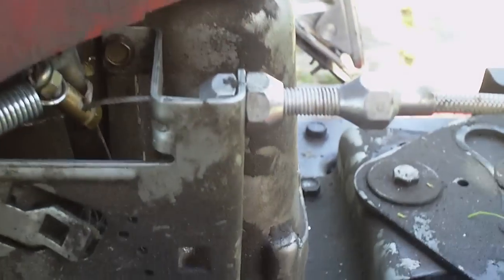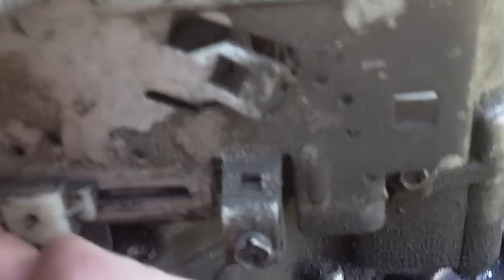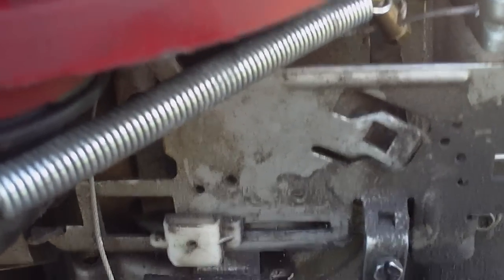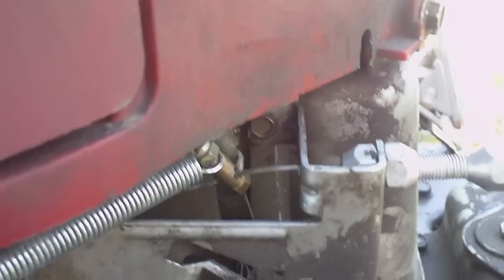This should not activate the choke — you can actually pull on this here still and it should work. You can pull on it right down here, so the hand throttle will work for the choke at least. That is just the throttle done.